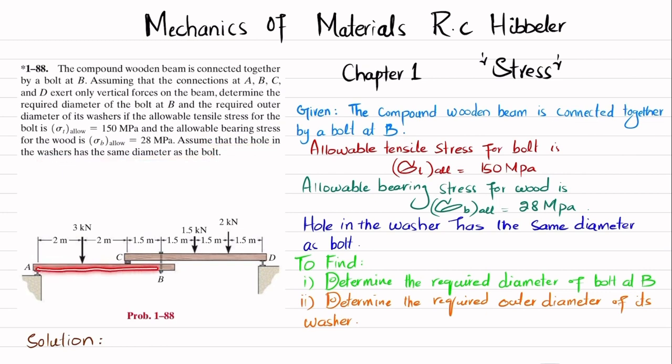These are compound beams connected together by a bolt at B, and the reactions at A, B, C, and D only exert vertical forces. All other loadings are shown. We have to determine the diameter of the bolt and the outer diameter of the washer used with this bolt. Let's start with the solution.